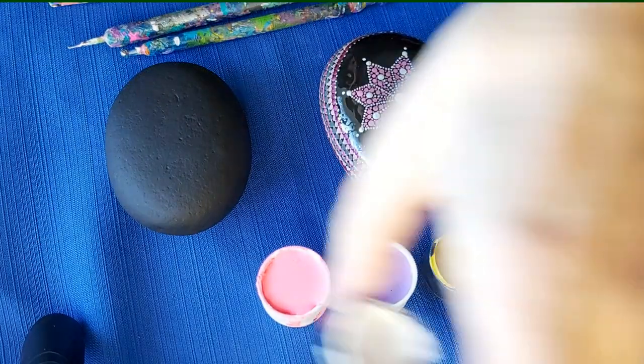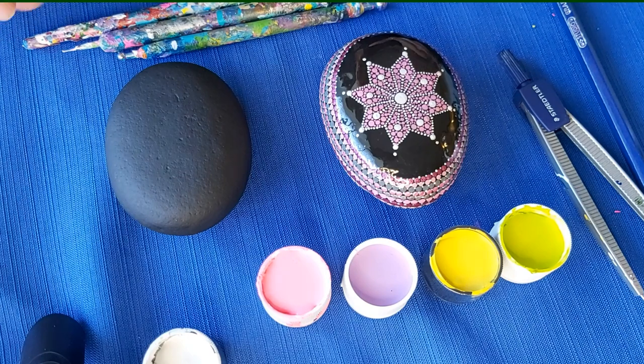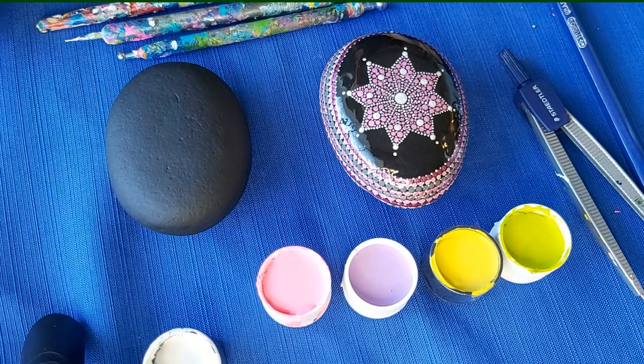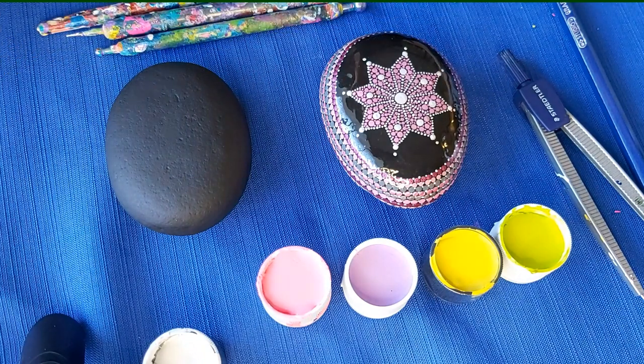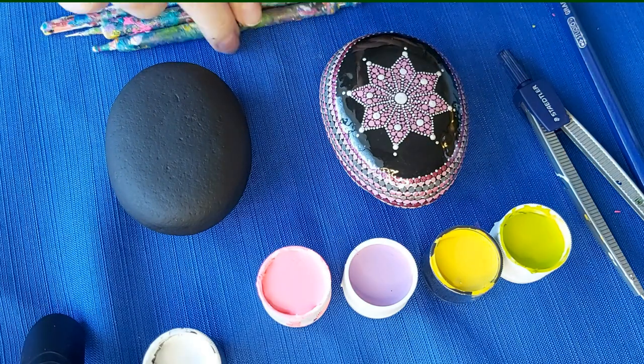So I have my white here now as well. We don't need too many varying sizes with the tools we're using today. I have my toothpick and then a couple of the smaller sizes, and that's pretty much all I'm going to need for today's project.